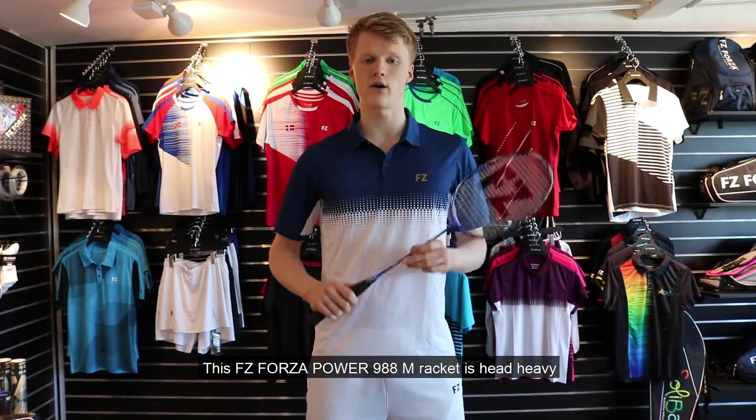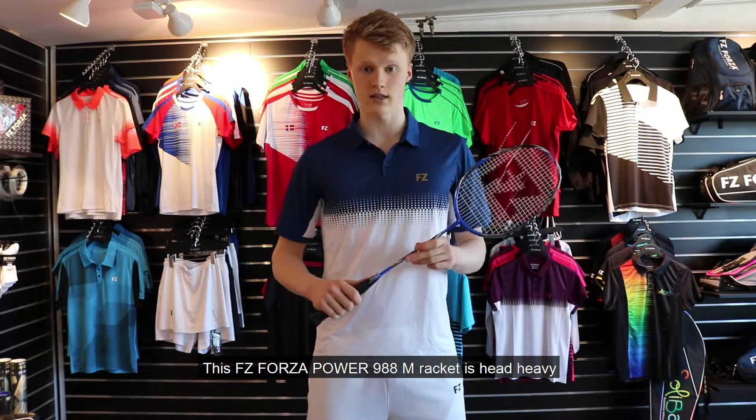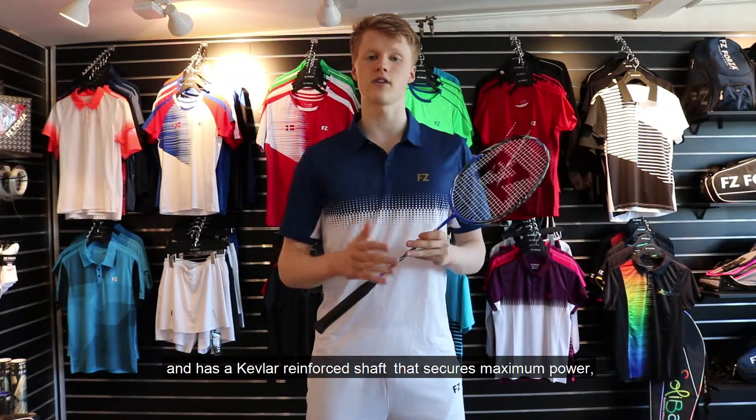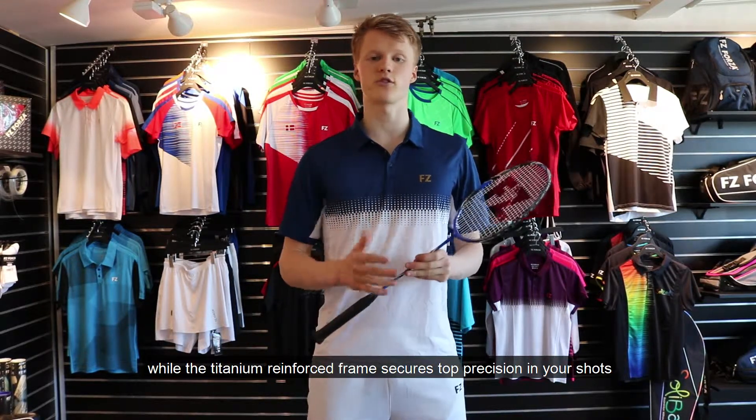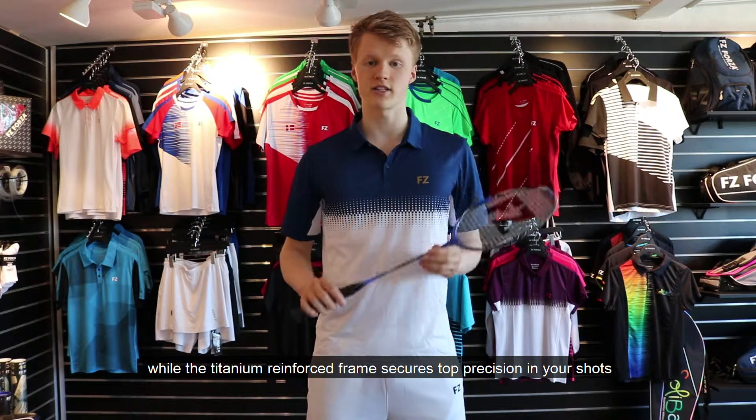Hello, I'm Anders Antamsen. This FZ Forza Power 900A8M racquet is head heavy and has a Kevlar reinforced shaft that secures maximum power, while the titanium reinforced frame secures top precision in your shots.